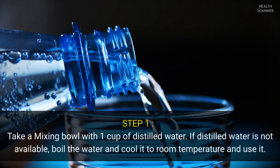Step one: take a mixing bowl with one cup of distilled water. If distilled water is not available, boil the water and cool it to room temperature and use it.